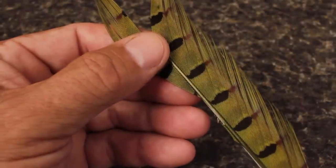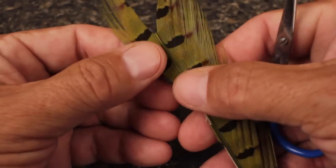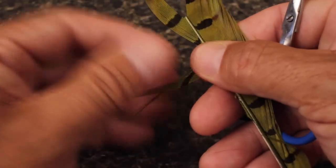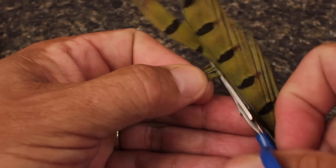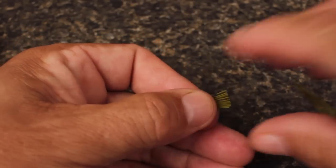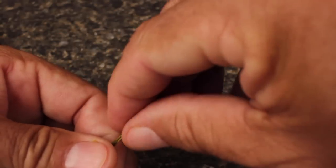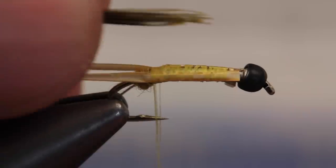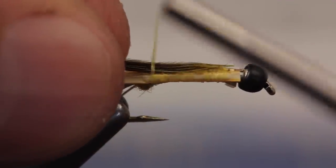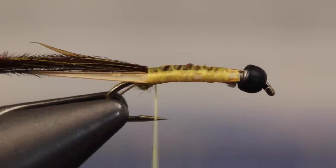Pheasant tail, dyed yellow, is used to form the darker back of the fly as well as the wing pads. Ten to twelve fibers is usually enough. Pull them down perpendicular to the stem and strip or snip them off close — the idea is to keep the tips roughly aligned. Lay the tips on top of the hook shank and take thread wraps to secure them, then return your thread to the dubbing ball.